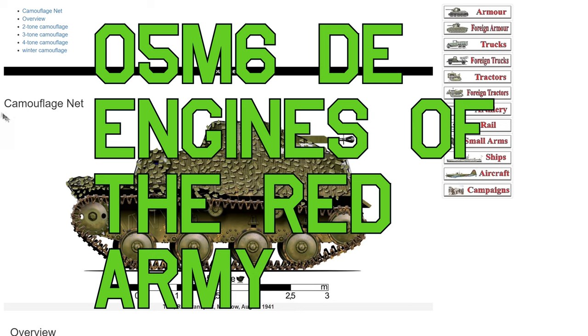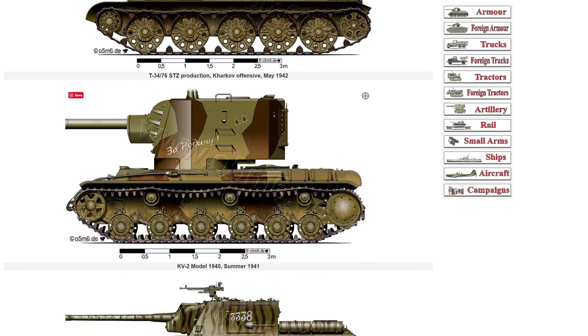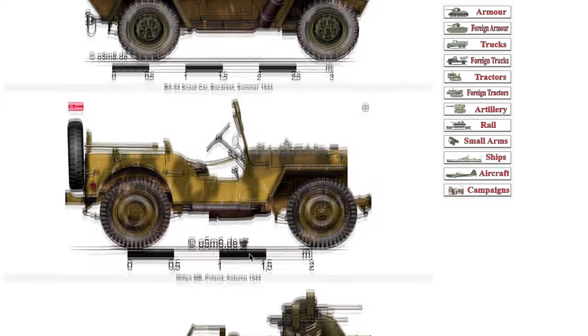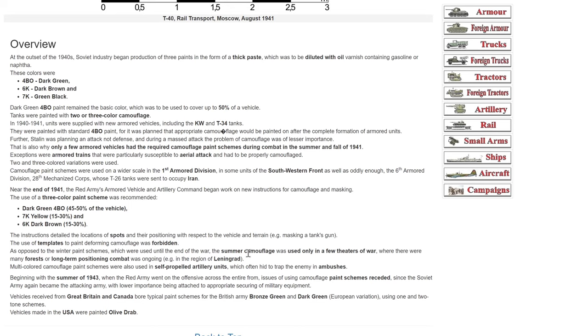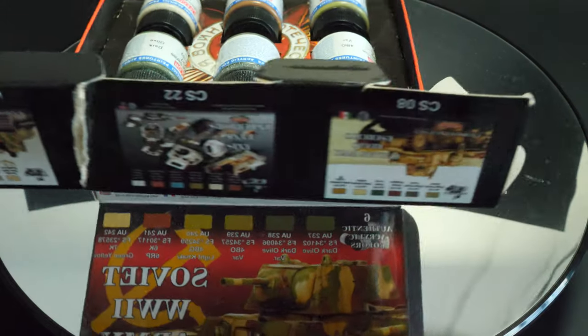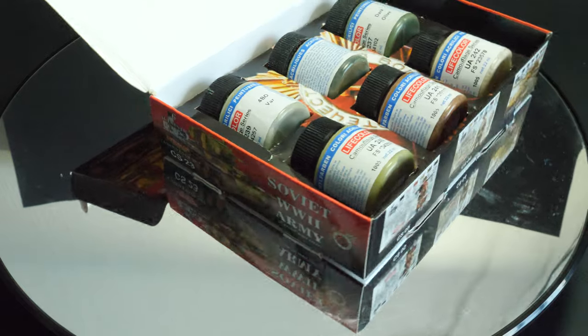Looking at the website now — here's where to find it — and immediately there are many examples of Soviet AFVs in two-tone and three-tone camouflage. Quite interesting examples that open up a couple of possibilities. It's great to have reference like this, and of course they're free. I recommend you check out this website. We're settled on the scheme now; it's just a matter of finding out which paints we need from the Life Color paint set.